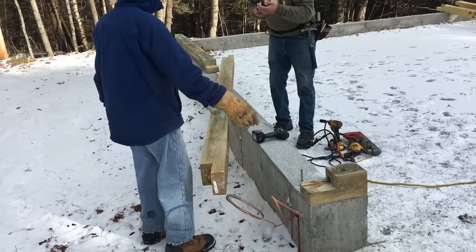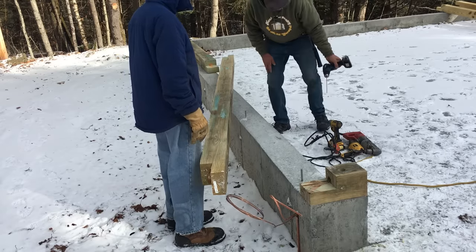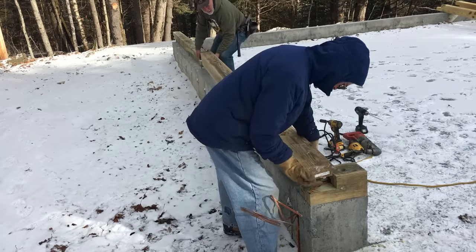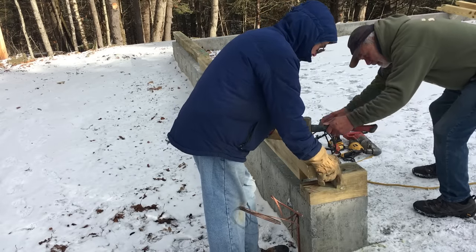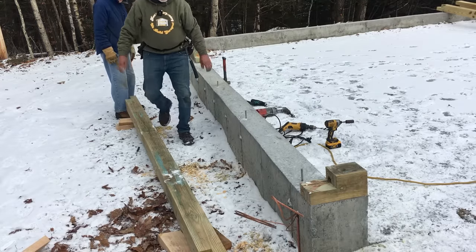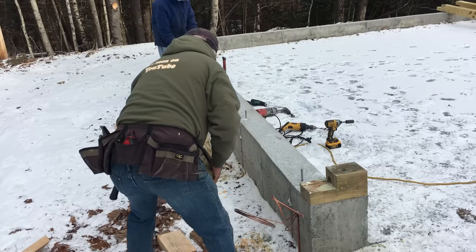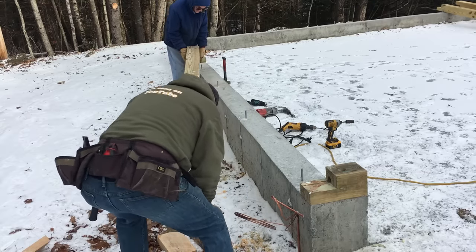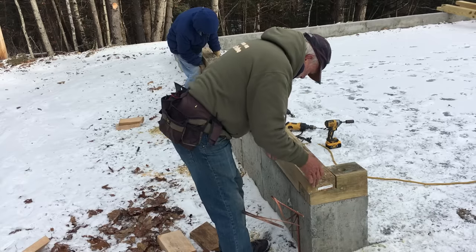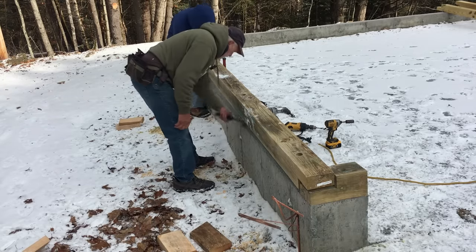I was reading in the manual — it says it should take two men 40 hours to do the whole building. I don't think so. So we've got one here, one here, one there — as long as we don't tighten them down yet. There was some debris in there so we flipped it over. That'll do — that'll do, pig.